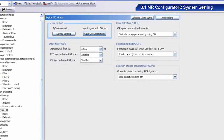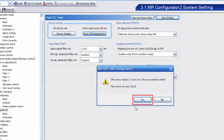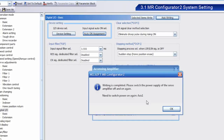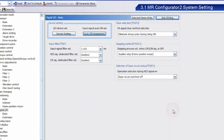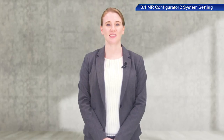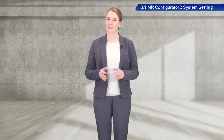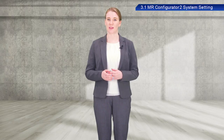After you have completed setting parameters, they must be written into the Servo. Once the dialog box appears, click Yes. When the next dialog box appears, click Yes. Once writing has been completed, a dialog box appears indicating that the power to the Servo Amplifier needs to be turned off and on again — click OK. To reflect any changes made to the Servo Amplifier setting, turn the power to the Servo Amplifier off and on again after writing. This completes the process to set the Servo in preparation for actual operation.